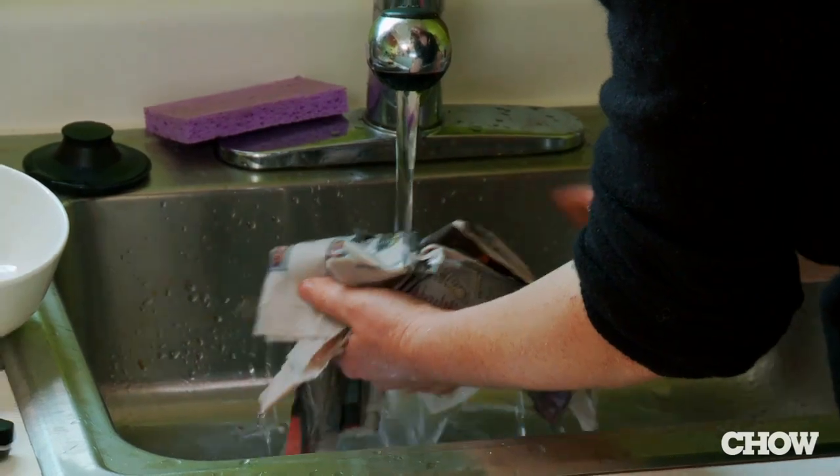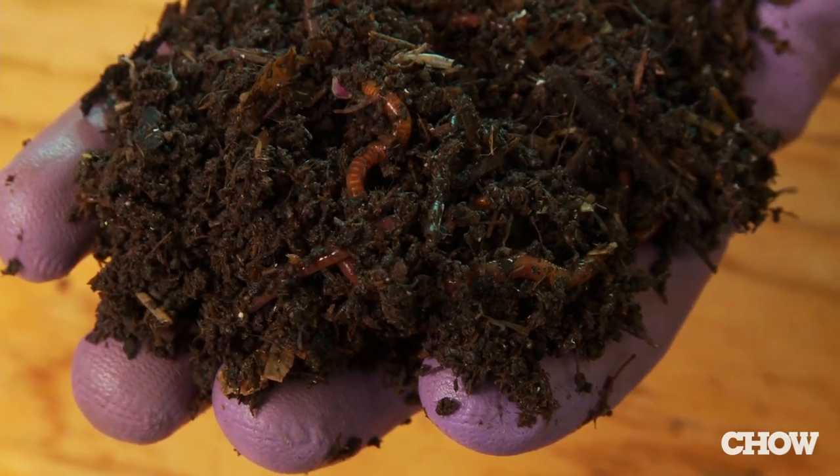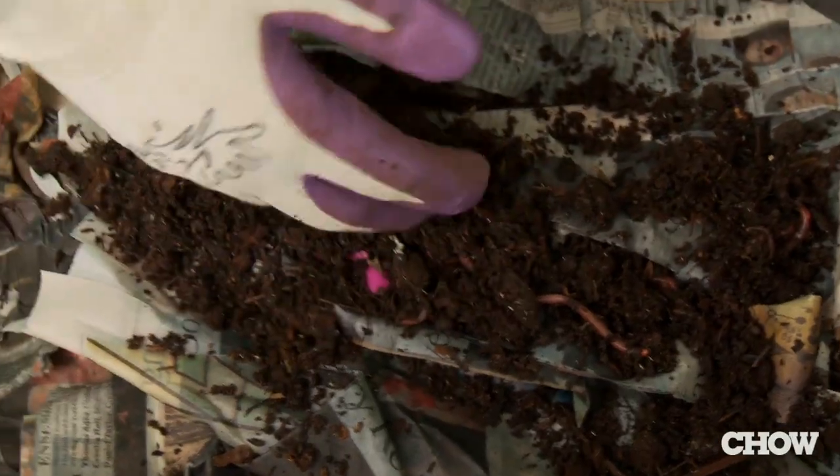Lay bedding down, which is shredded newspaper, cardboard, bark or mulch, about one to two inches in the bottom of your box. You can buy your worms online or purchase them in a nursery. Red worms do much better in a smaller space like this. Start with about one to two hundred worms.